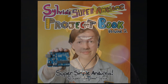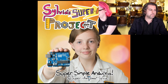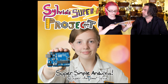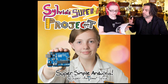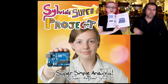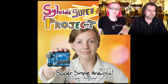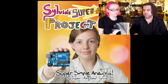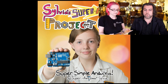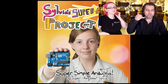Sylvia's Super Awesome Project Book Volume 2 — Super Simple Arduino. If you're looking for one of the best beginner books out there from an amazing maker, this is it. We've seen Sylvia at Maker Faires many years and she's one of the rising maker stars. It's a very basic book but also good — very kid-friendly to get a young person or a young-at-heart person into Arduino. Written by a young maker for young makers. It's selling really fast, and we want to make a little pack that goes along with it.